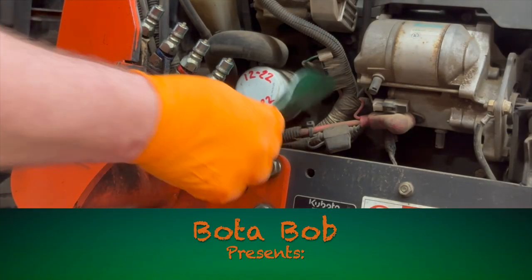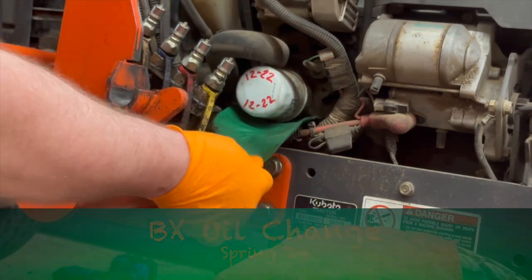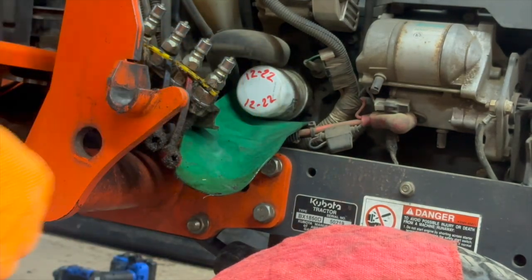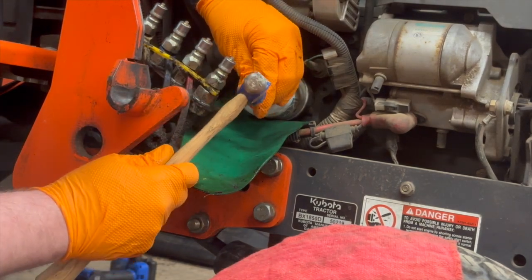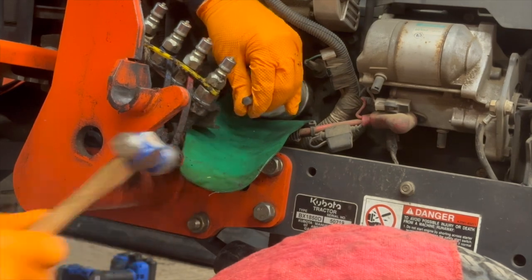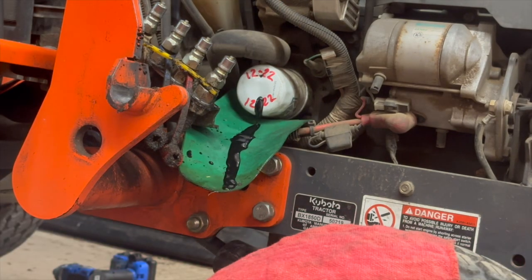Sorry about the video quality, folks. What I've got here is a form of funnel that's going to help keep the machinery clean. I've also got a punch and a little ball peen hammer. This is my first time trying this — I don't know what kind of luck I'm going to have, but...